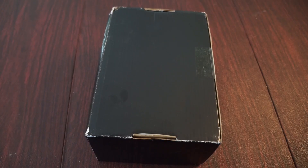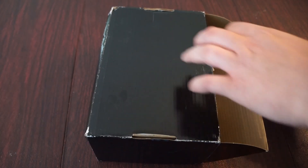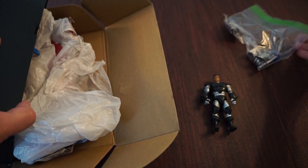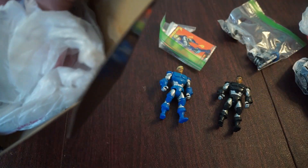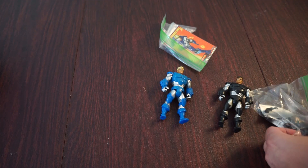Hey everybody, Frank here from Godzilla Island for the Major Squad, with another Trendmasters unboxing. This is going to be the Trendmasters G-Force figures from 1994. Let's pop this open and see what we got in here. We have the black G-Force member with his black suit and our blue G-Force member. Interesting packaging here, and the cards — and that's it for some of the accessories. Let's get this plastic stuff out of here.